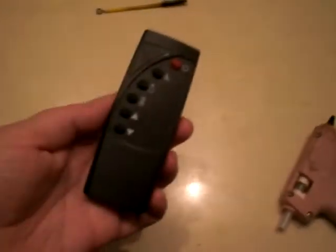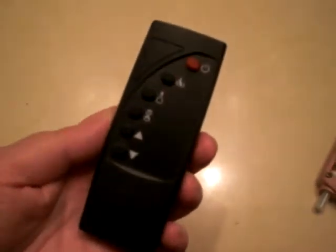Hey everyone, this is about a remote issue I had. It was a little remote for the Duraflame heater — it's got a little fireplace on it. Winter's coming and I really want it to work, but the remote was broken. I had dropped it and the slider was not wanting to stay on.